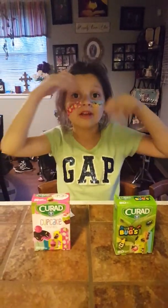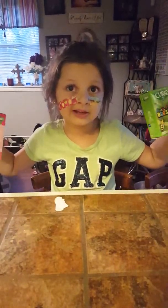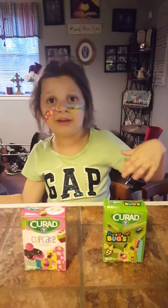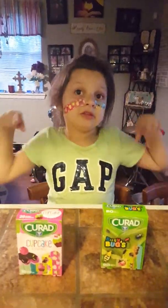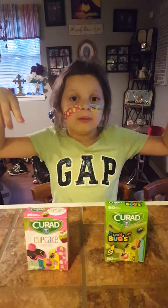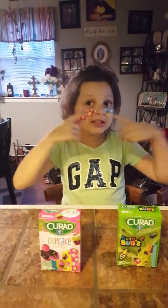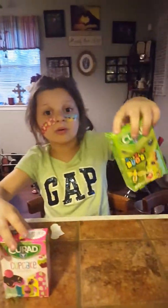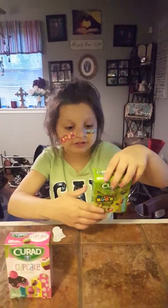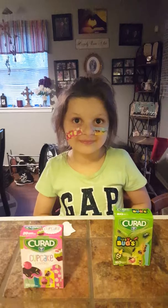If you want me to do another band-aid video, just let me know and I'll use different band-aids. You can tell me if you want to see these band-aids again or different ones. Let me know which band-aid you liked on my face — the cupcake one or the pug one. Comment below, and see you next time!